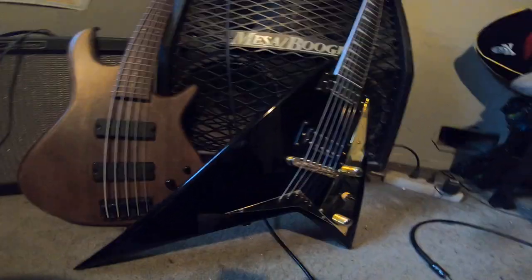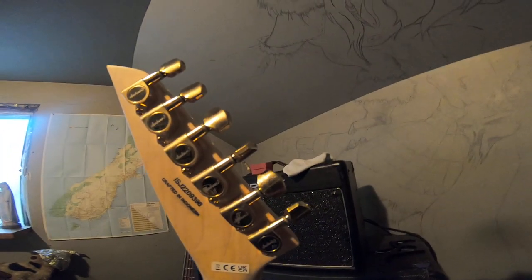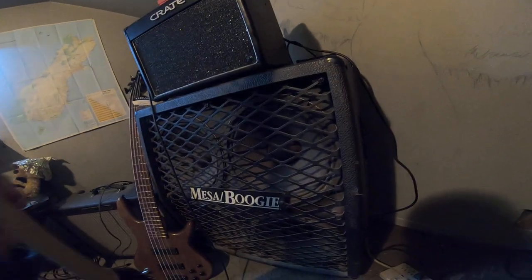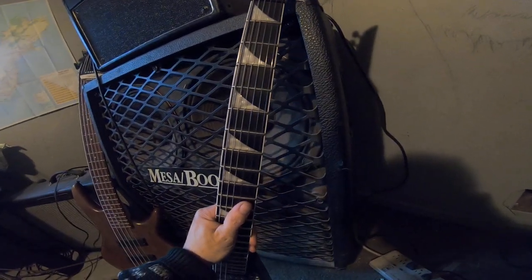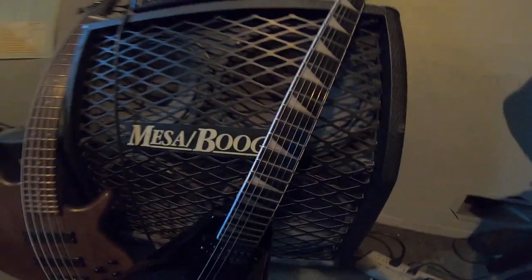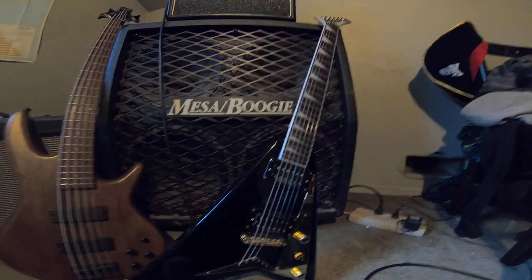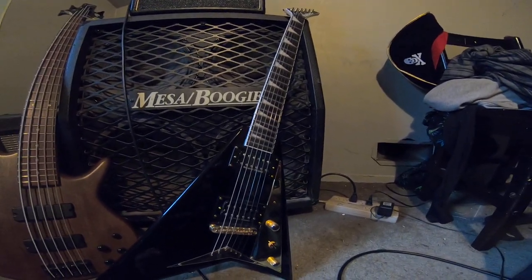It has a volume, a tone, and a three-way toggle. The output jack is down in there. It has a satin-finished — actually just a lightly finished — maple neck. Here's the heel joint, the string-through body, and the back of the tuners. I bought this guitar around August 2022, so we're a little over a year with it. I don't know exactly when it was made by the serial number, but that's when I purchased it.